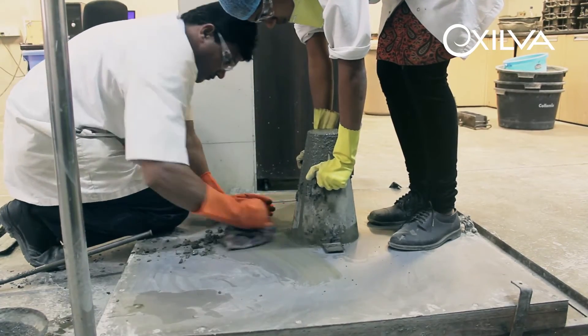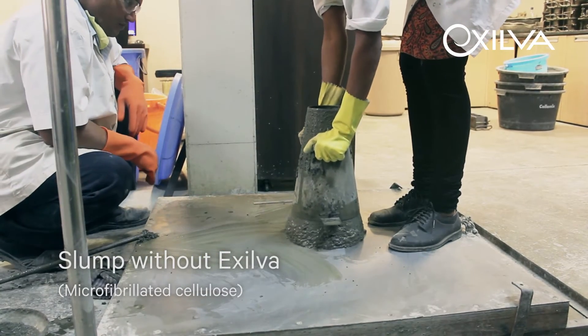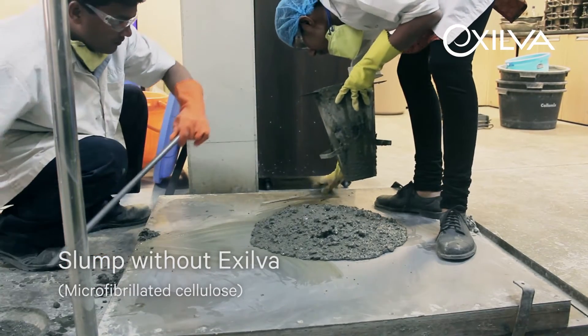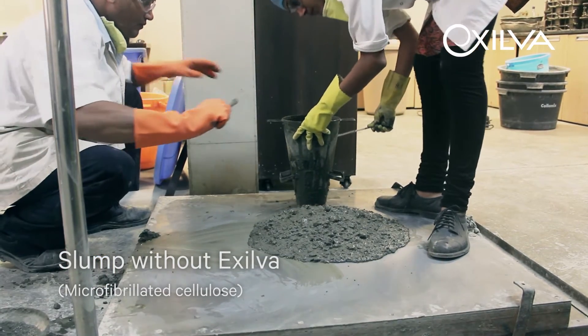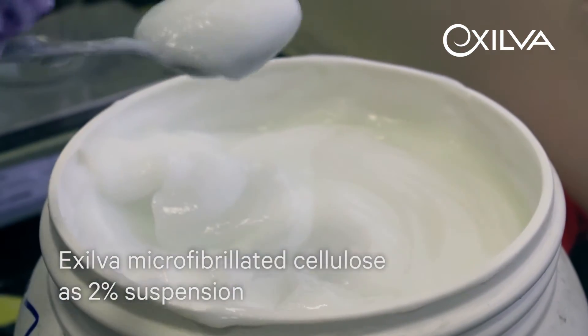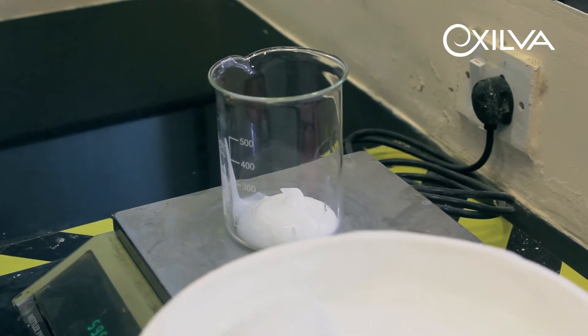As an example, Exilva can work well and improve self-compacting concrete. Typically, self-compacting concrete has a high amount of cementitious or finer contents in the concrete mix proportions. The coarse and finer materials can easily separate out at the time of concrete pumping over heights, or when it is dropped from certain heights.